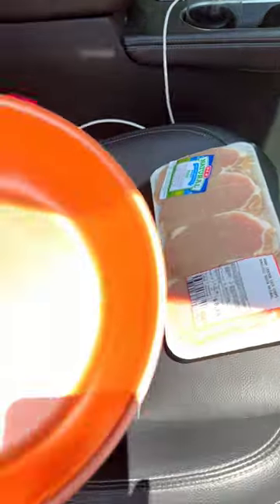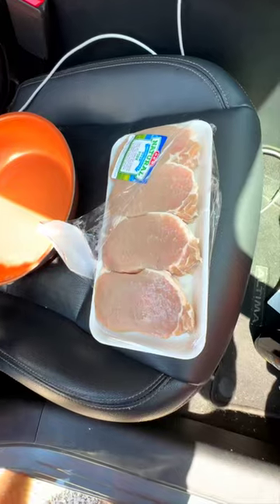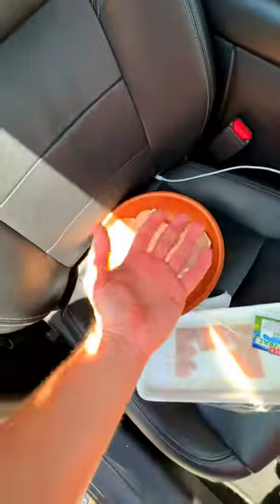So here's my setup. I'm going to throw this towel on the windshield just to protect my car. Then we're going to put the pork chops onto the skillet. I got this olive oil — I don't really know if it's going to do anything, but we might as well try it out. And now for the pork chops. Hands are filthy.